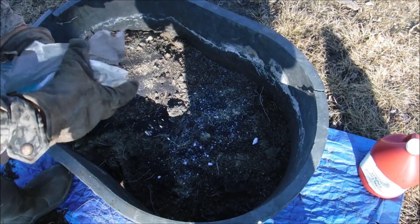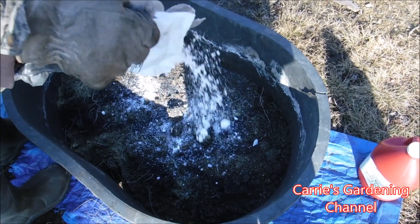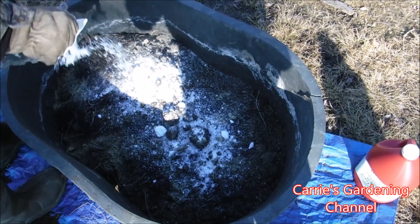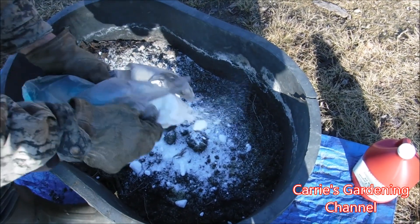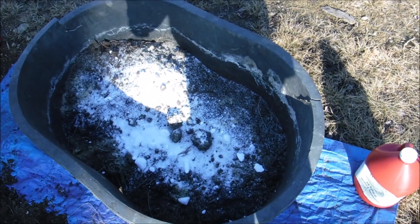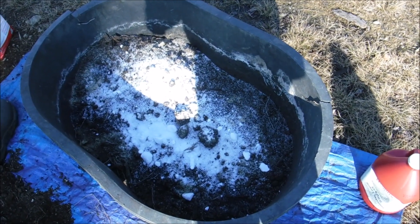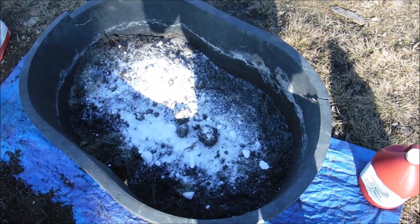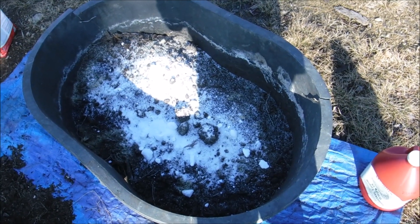We're gonna get this all mixed up so we can put our potato eyes in it. We're gonna be putting them in the greenhouse to see if we can get our potatoes to grow in the greenhouse over the wintertime. We're gardening in Pennsylvania in Zone 5B. We've had snow already and it's been cold out, but we got a nicer day, so I figured we'll try this experiment.